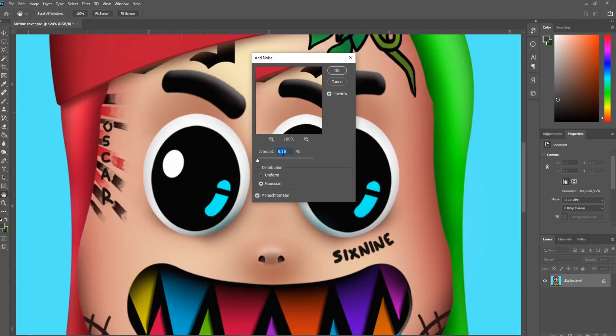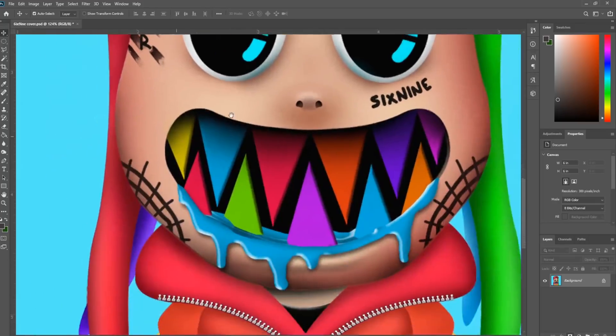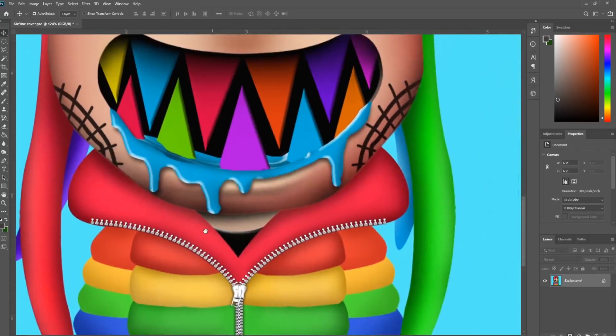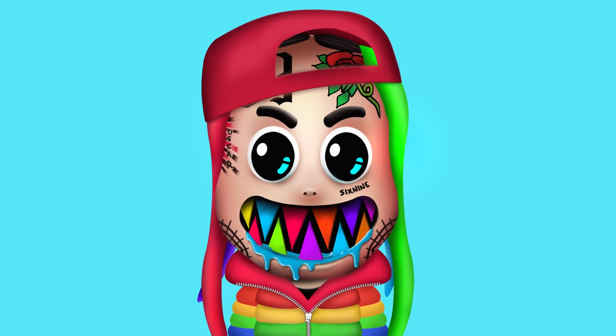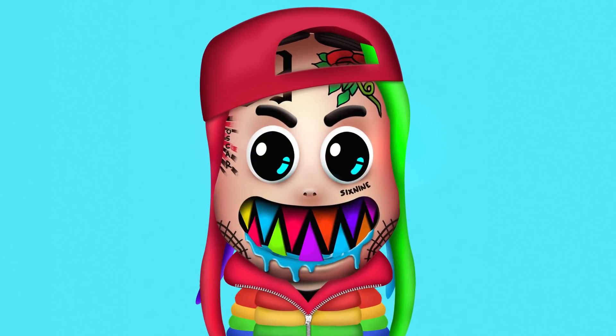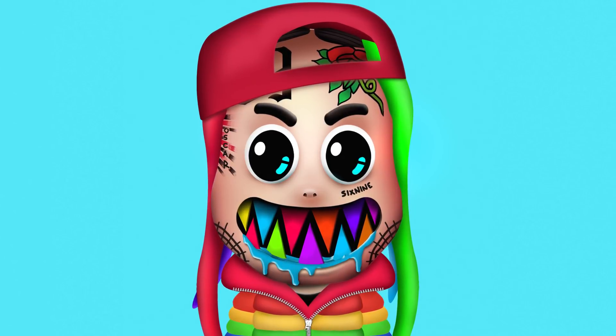Lastly, I'm just going to add some final touches and add some noise to enhance that effect. Look at that! Attention to those subtle lighting effects really makes it feel tactile and 3D. This was a really fun one to remake. We passed a thousand subscribers and that's unreal to me, so sincerely thank you all. Till next time!